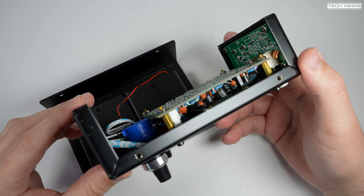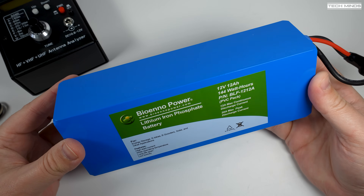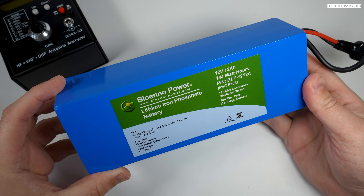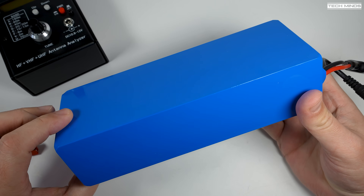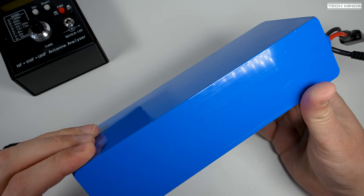I don't have any AA batteries to hand so I'm going to use one of these excellent portable batteries from Bioeno. These batteries are awesome — I have a couple of them and I'll make a video about them in the near future. If you're looking for a great portable battery, these are definitely the ones to get, especially from QRP radios right up to 100 watt transceivers.